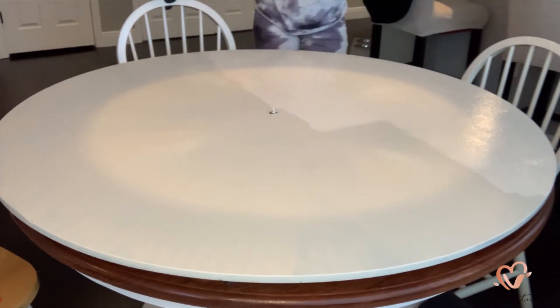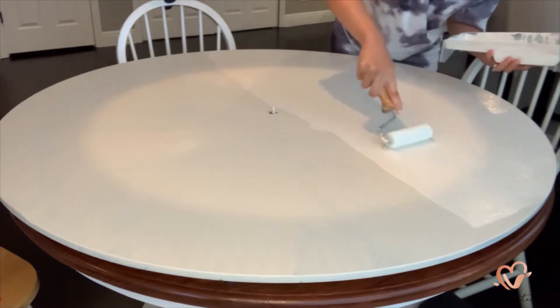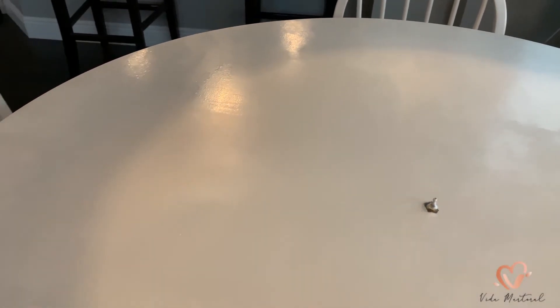I'm going to say this many times during this video but this makeover is so simple yet so satisfying because it totally brightened up my space. This is the second coat on and I'm just going to let this dry.